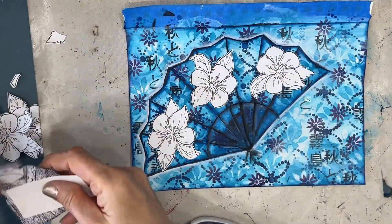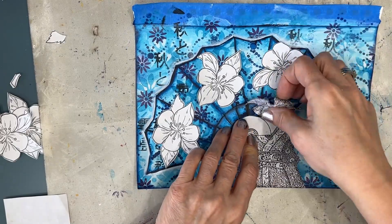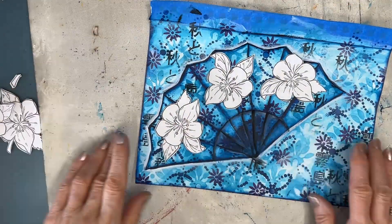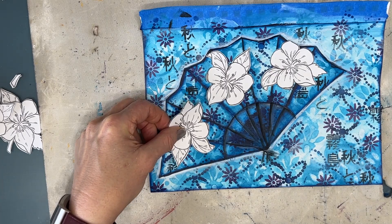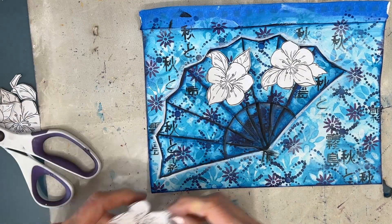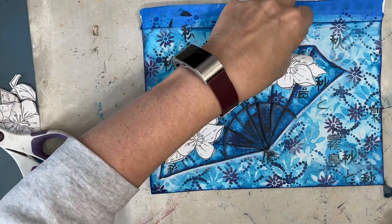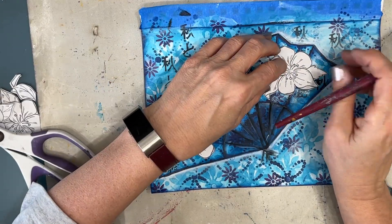This is a Stamperia set — I'll link it in the description box. I took a stamp and stamped this girl, thinking I could put her on the fan. I also grabbed a sentiment from my Grateful Thankful Blessed sentiment pack. We've now figured out the rest of this page.